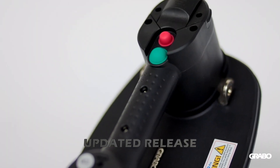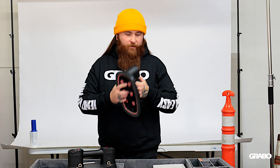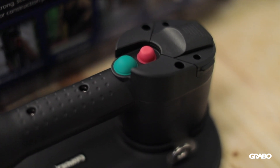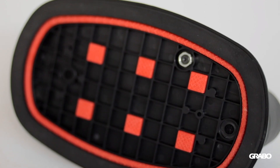Another great new feature of the Grabo Pro is the release button. If you remember on the original Grabo, you have a spring-loaded release button that pushes off of the material. With the Grabo Pro, you have a much easier-to-use rubber release button that simply releases pressure.